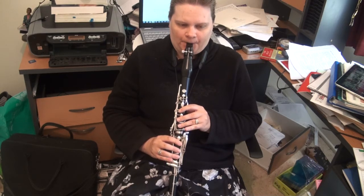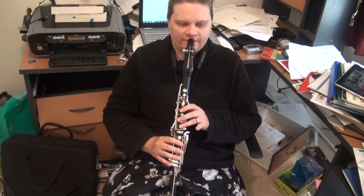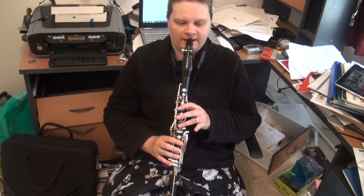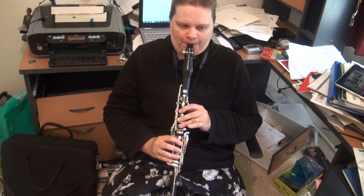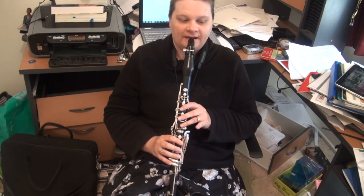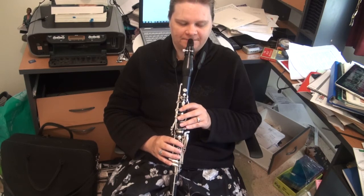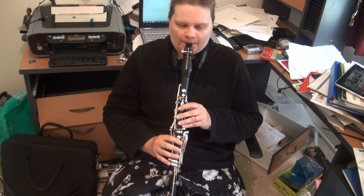And then we build. Also, first bar, second line, B flat — covered fingering is mandatory because that's the strongest note of the phrase. And again, the covered fingering in the A. Now we build again and there actually is a crescendo mark. It's implied in the first phrase, I think.